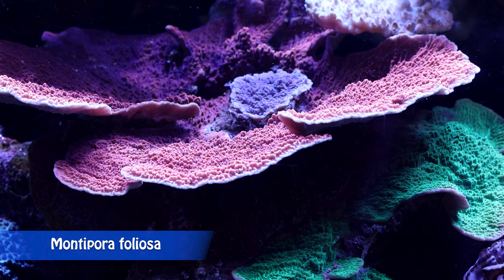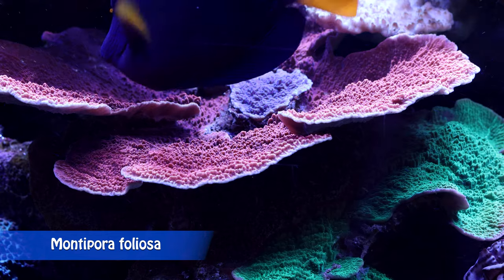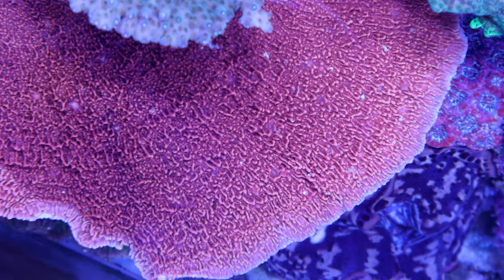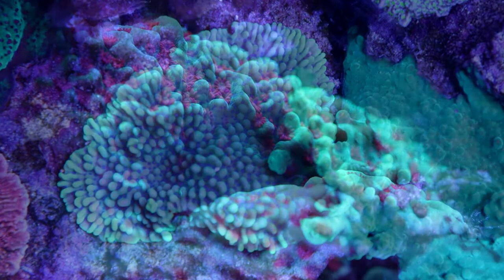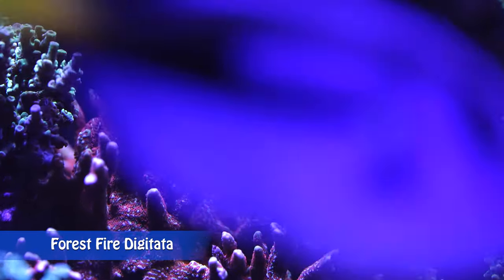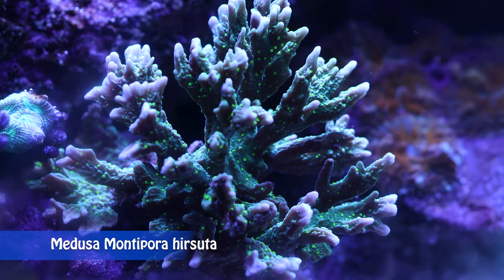Many of the Monti caps sold in the aquarium livestock trade are not truly Montipora capricornis — they are actually Montipora filiosa. Montipora filiosa is the most common plating Montipora. It grows in a similar colony shape to capricornis, but the polyps form rows in between ridges running vertically from the center to the outer ridges of the plates. Encrusting Montis grow over the surface and attach themselves to rocks. Branching Montis, like Montipora digitata, grow in stacks and branches similar to Acropora corals.